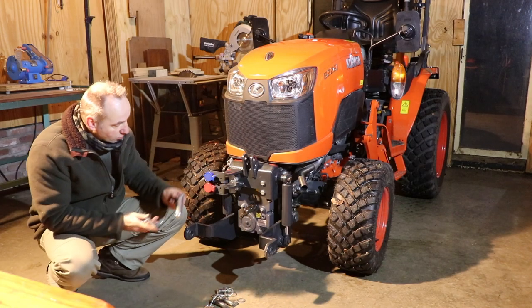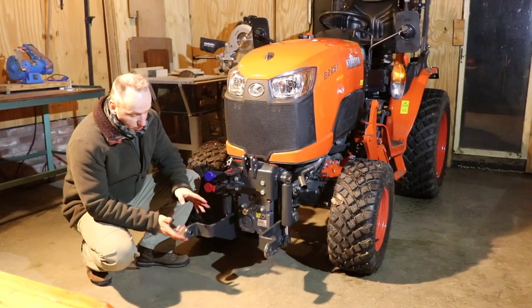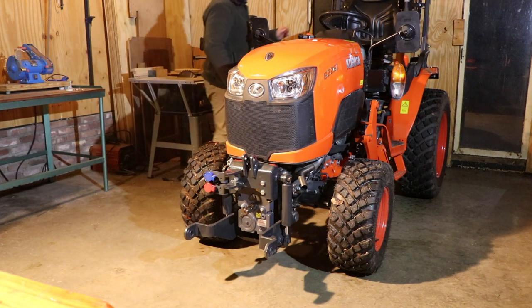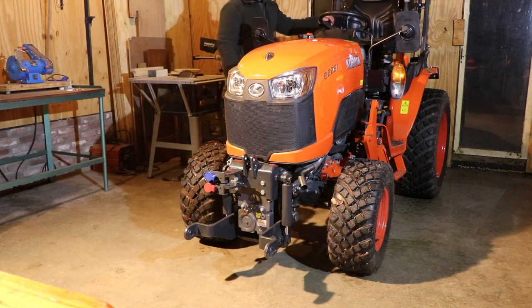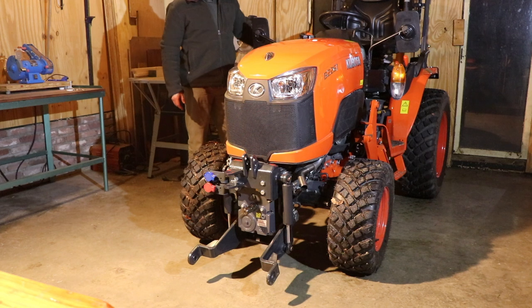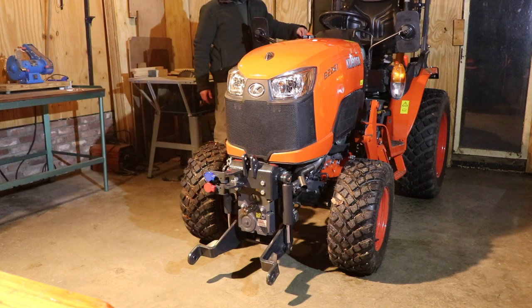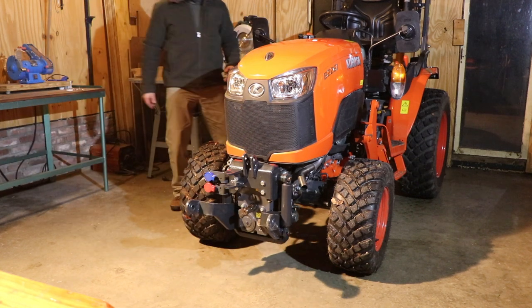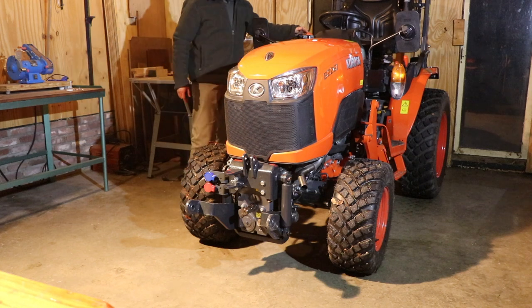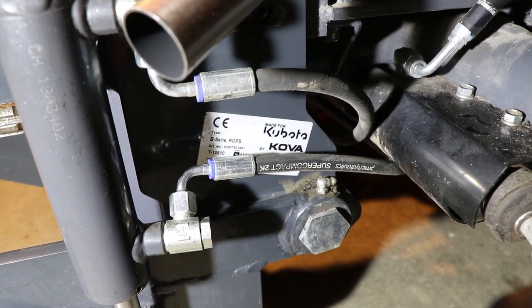There is also a possibility to tow a trailer from the front. Demonstrating the movement up and down with the front hitch — you can see the side of the hitch, made for Kubota by Kova.